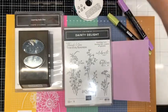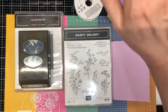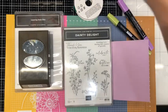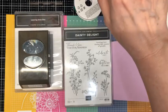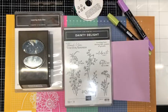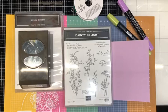Bear with me please, trying to get Facebook to cooperate. This is my fifth time trying to get this video to go. Hello, hello, hello everyone and welcome to Stamp with Shell.